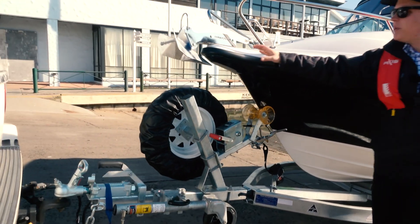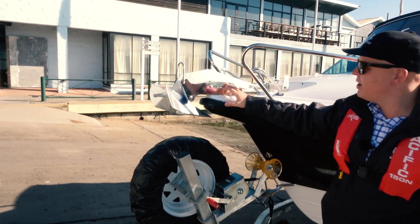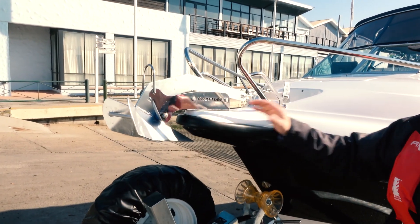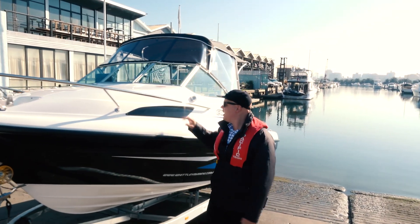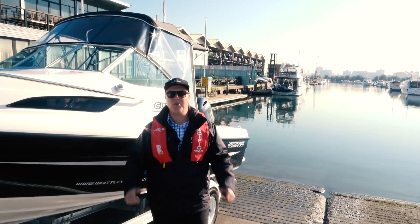We've got a really nice moulded bow sprit up the front here, which enables us to have a proper anchoring situation. This particular package is fitted with a Sav winch, and we've got nice high-quality bow rails and recessed side windows. So let's get her out on the water and have some fun.